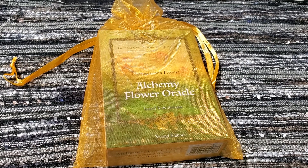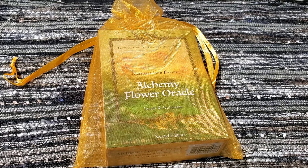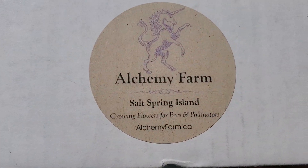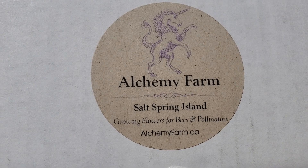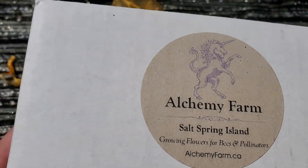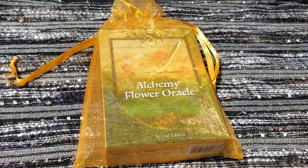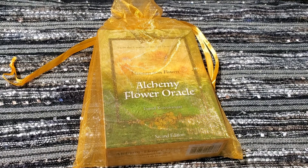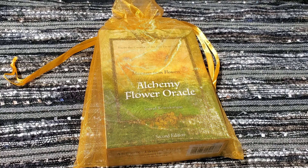Hi guys, it's Elisha here from the Simple Moonflower and today I wanted to share a new Oracle deck that I picked up a few weeks ago. I got this off of Etsy. It is from Alchemy Farm Studios and I will leave their information linked down below to their Etsy shop. I've been working with this deck — it is a botanical deck and I do really enjoy it. I'm outside because we're having some nice weather and I'm trying to take advantage of that while I can.